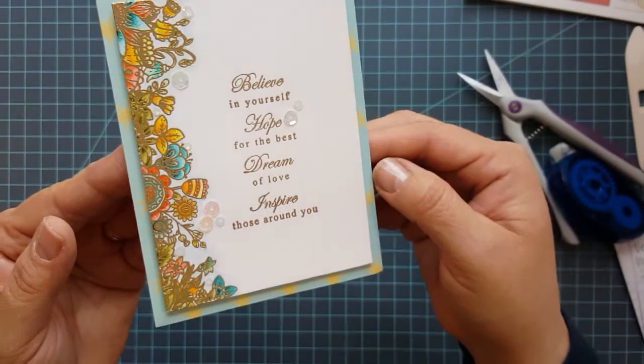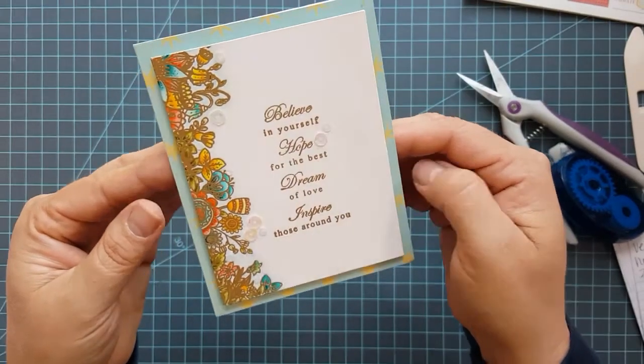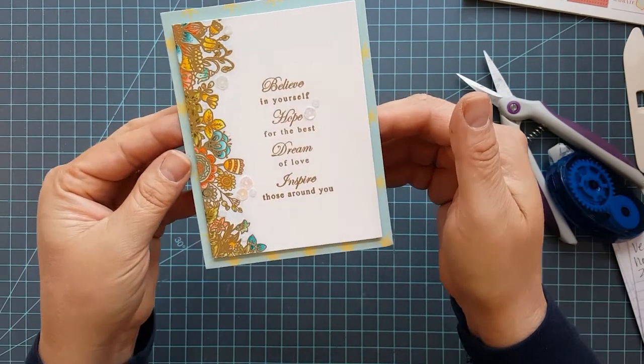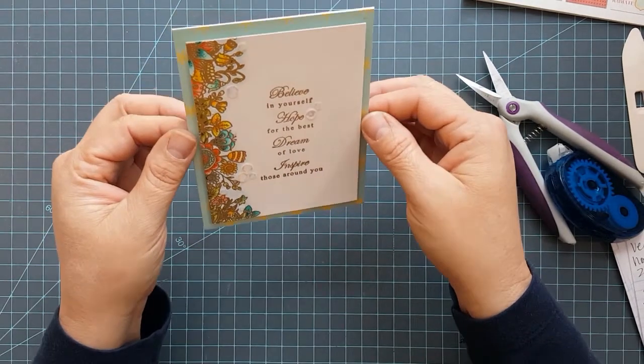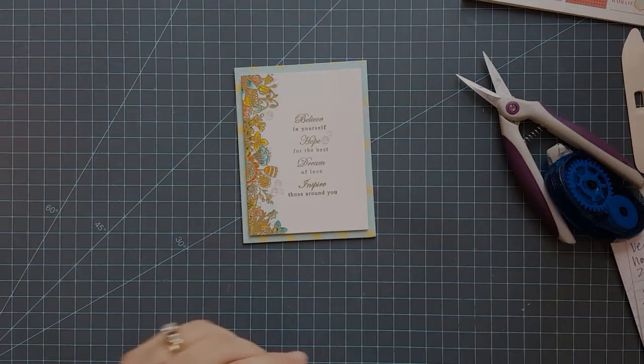The sentiment that I used is from a stamp set in my stash that I will list below. And here's the finished product all done. It's so simple. I did use a little bit of fun foam behind the stamped Strathmore paper there. I hope you enjoyed this video and I hope you'll join me again.